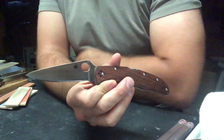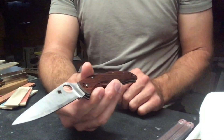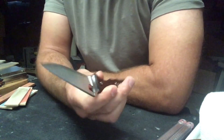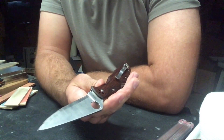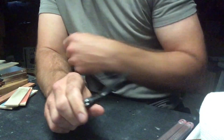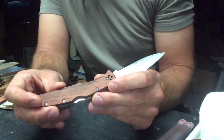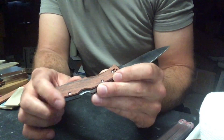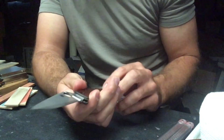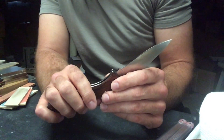The knife is a Spyderco Endura for Knife Center exclusive in HAP40 steel with pakkawood handle scales. When I first saw this coming out I didn't immediately want to jump on it — I was going to let it pass. The pictures Knife Center was using didn't do it justice, but guys in the group started getting it and posting their own pictures, and that's really what changed my mind. I ordered it, it came in from Knife Center with no problem. I wasn't sure how the scales or ergos were going to be, but the wood scales feel good — they definitely have a wood feel but holding it in hand, Spyderco did a good job with it.